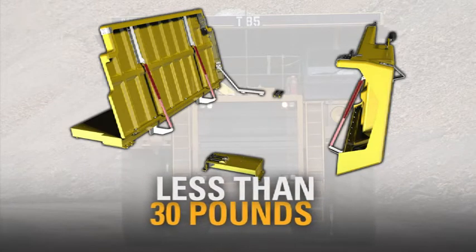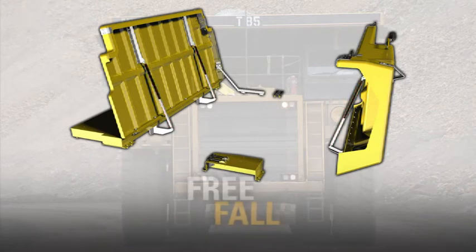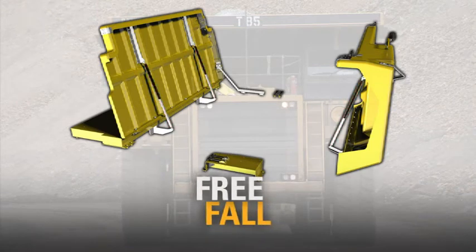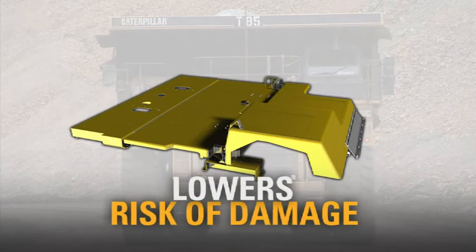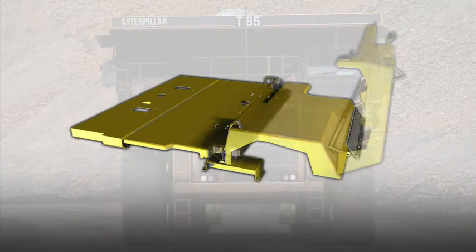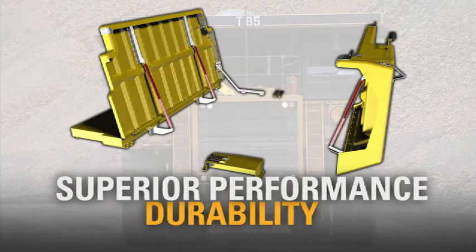For operators, this reduces the risk of back strain. The kit also restricts the free fall speed when closing the hood, which in turn lowers the risk of damage from slamming it shut. The mechanical struts offer superior performance and durability when compared to gas struts.